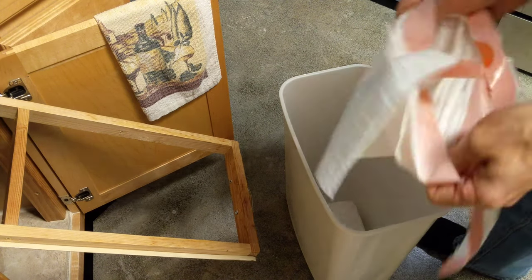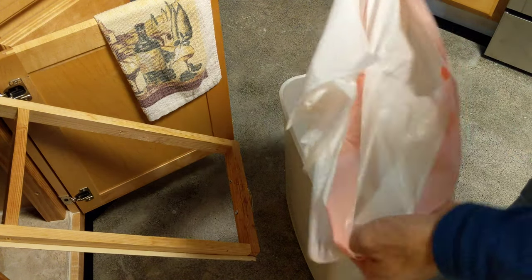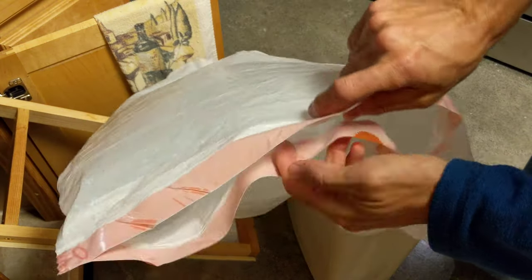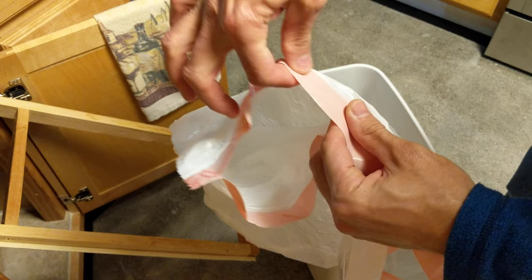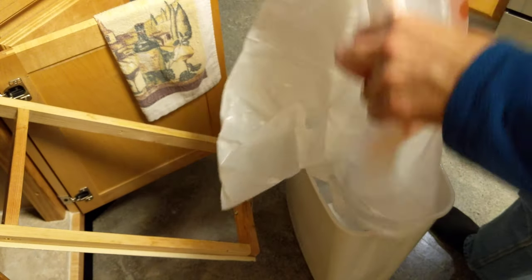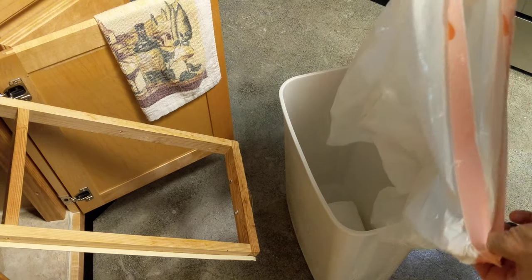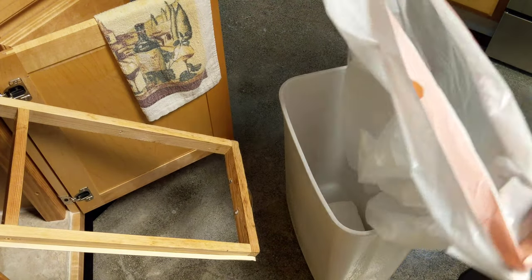Hey friends, today I'm showing you guys how to put in a trash liner in a garbage can. Open up your bag. This particular bag has a nice little drawstring around it so it makes it kind of convenient. This is just your medium sized trash bag.